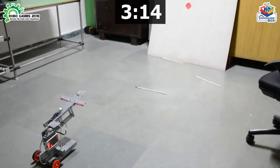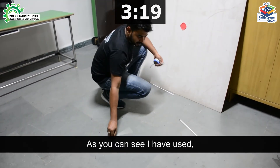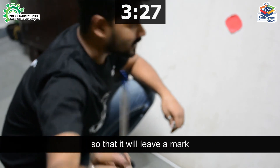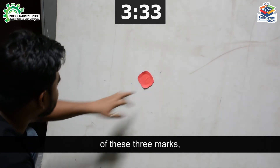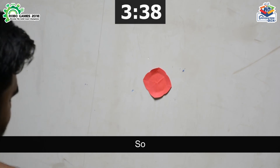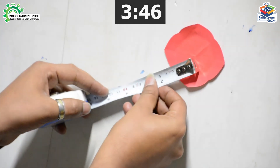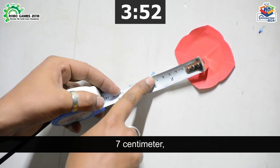Now let's check. As you can see, I have colored the arrow tip so that it will leave a mark on the target. Now I will measure the distance of these three marks from the main target. Measuring from the center of this red mark, the distance of the first mark is 7 cm.